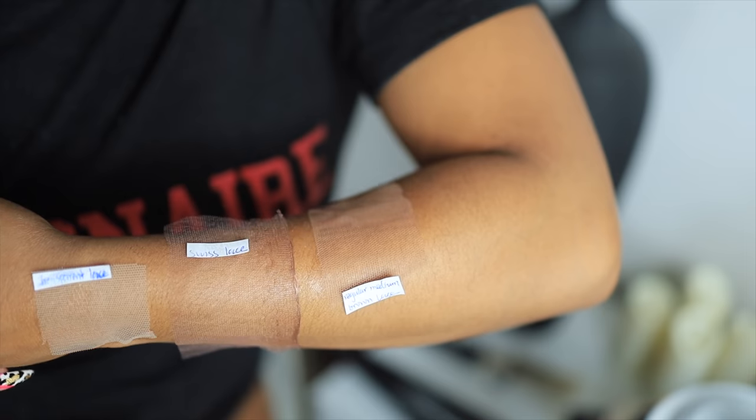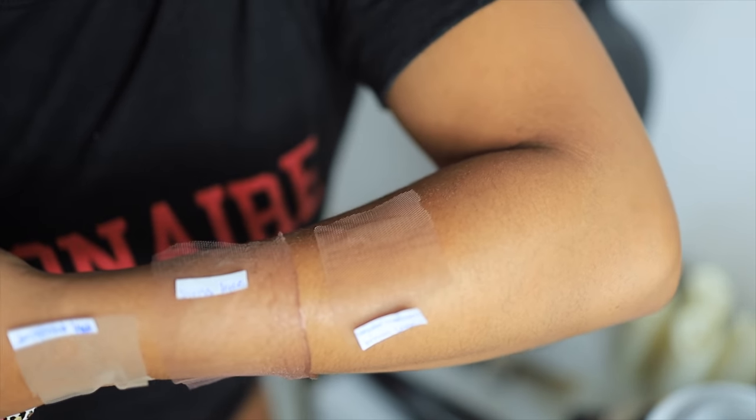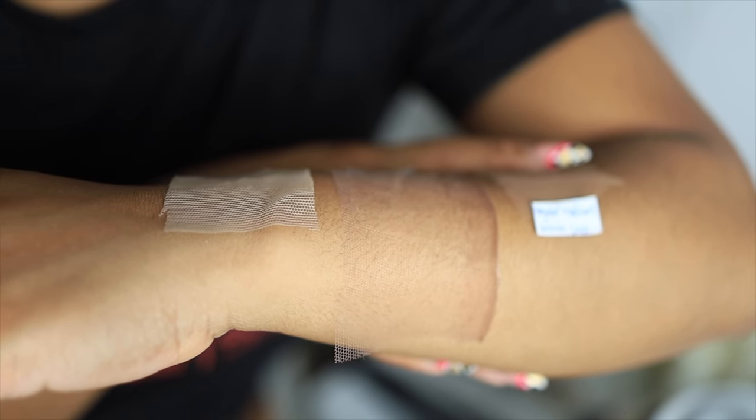Especially when it comes to trying to match my skin color — if you're a darker skin tone you will struggle trying to get transparent lace to match. It's not as stretchy either, so it's not my fave.